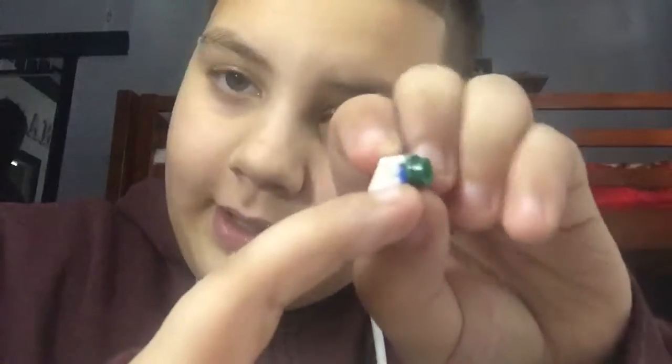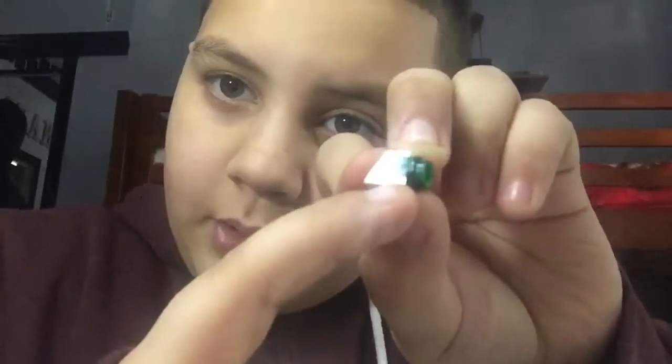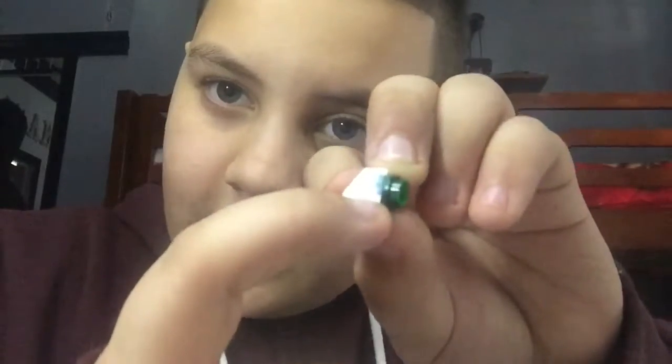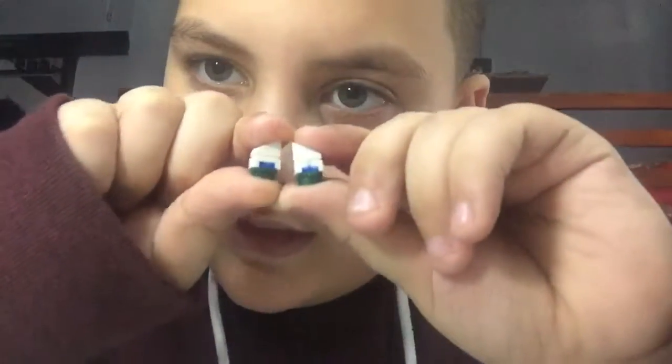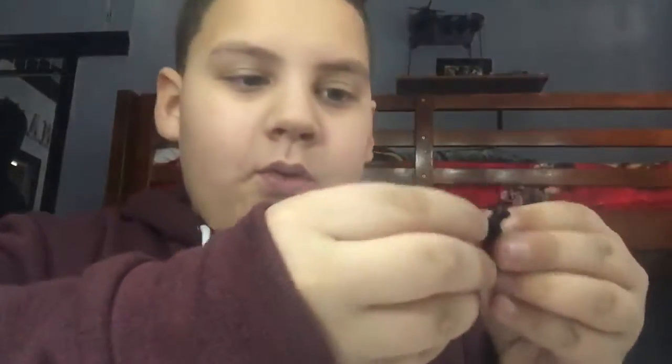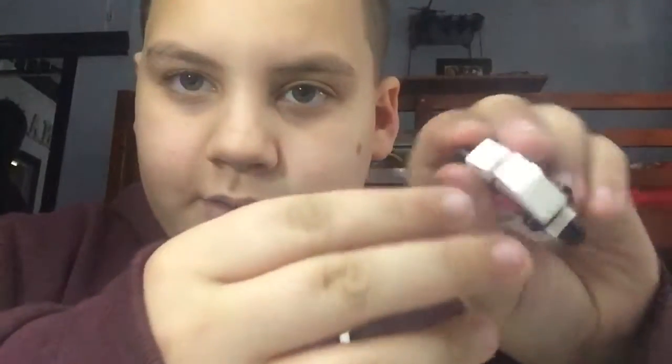Then take another one-by-one tile, then take a cheese slope in white, and you are going to Sharpie the pattern like this. You are going to make both of these like that, as you can see, and then you're going to place them right here — as you can see, right there — and there you go.